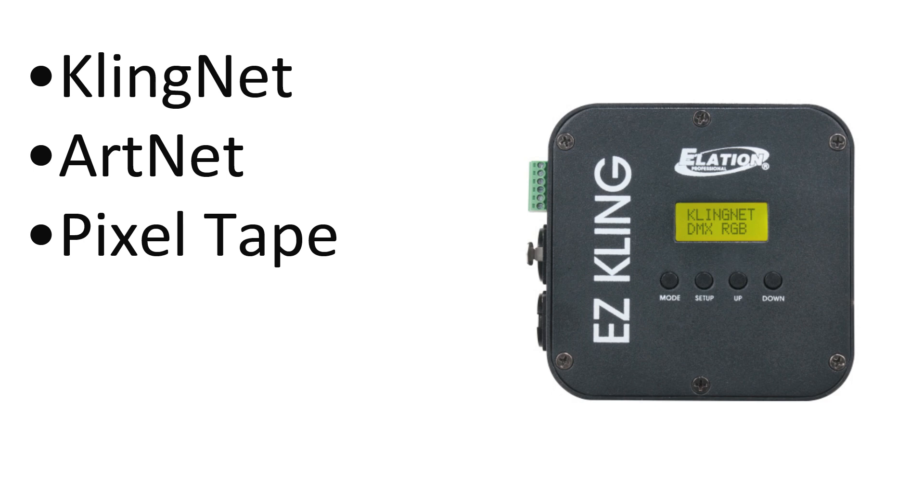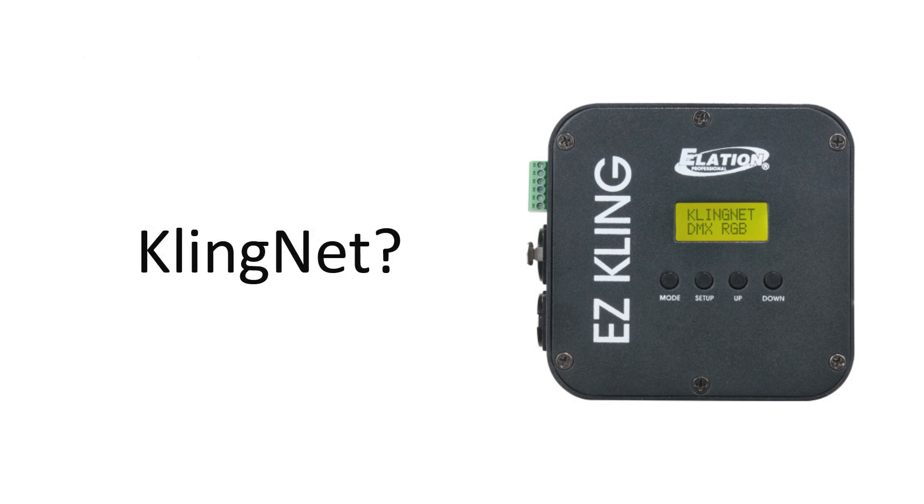It allows you to convert ClingNet into DMX, ArtNet into DMX, and Pixel Tape output — because you'll see that it has a Pixel Tape connection. Pixel Tape will work with either ClingNet or ArtNet, but I'm not here to talk to you about either ArtNet or Pixel Tape. I want to talk to you about ClingNet only.